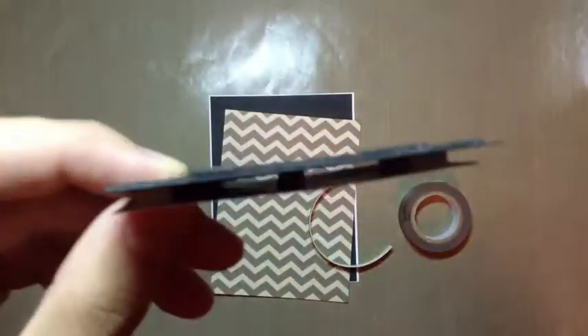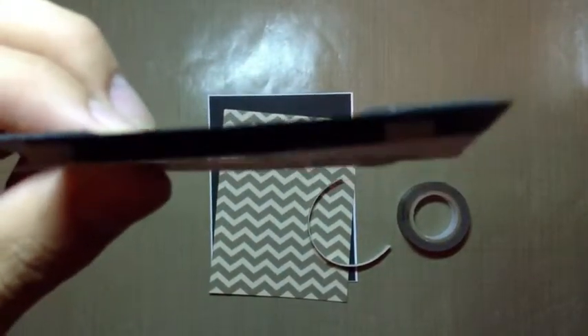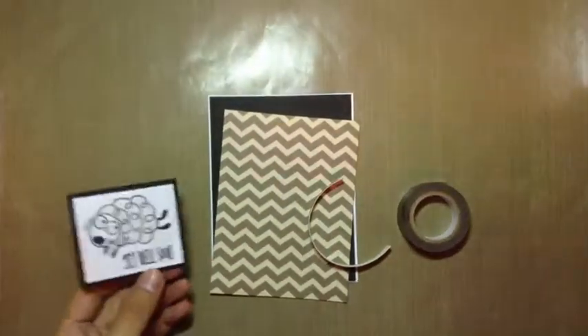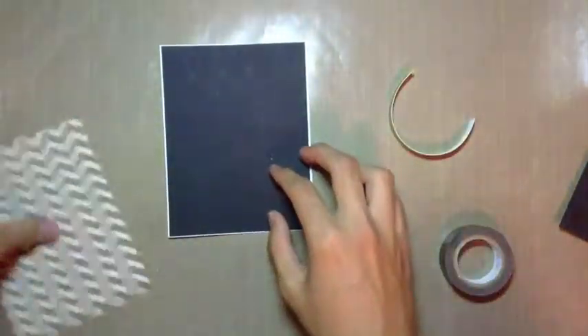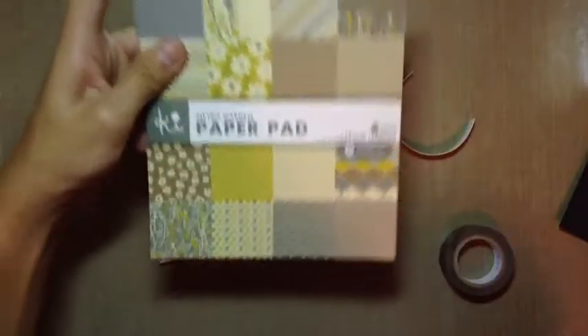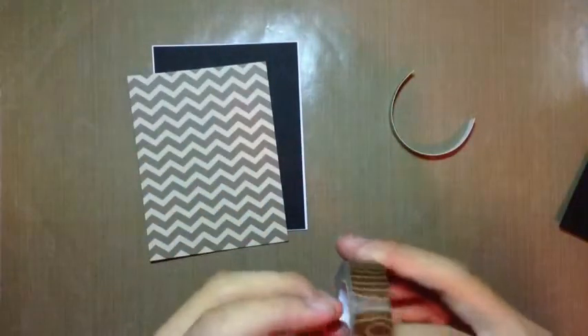So first I have this thin foam tape that I've shown in previous videos — it's a really really thin foam tape which I really like using. I adhered the black piece using that foam tape and then I adhered the white piece onto the black piece using foam tape from EK Success. I really like that tape because it's really thick, just like the American Crafts one, but I wasn't able to get the American Crafts one, so that's why I got the EK Success one. They're pretty comparable in price.